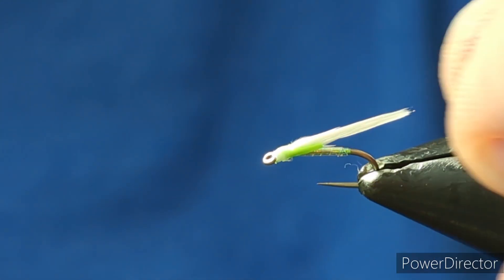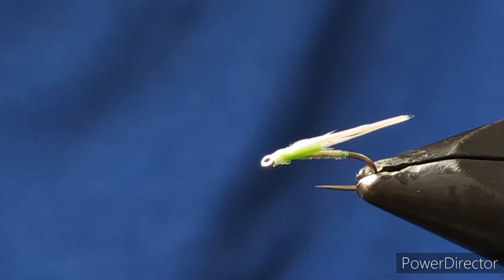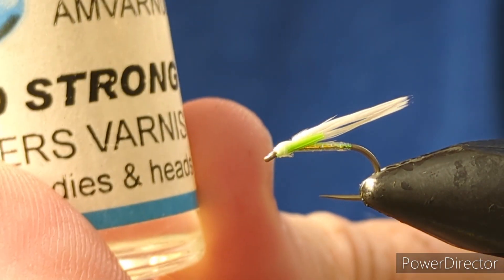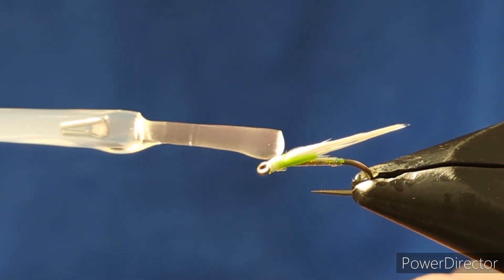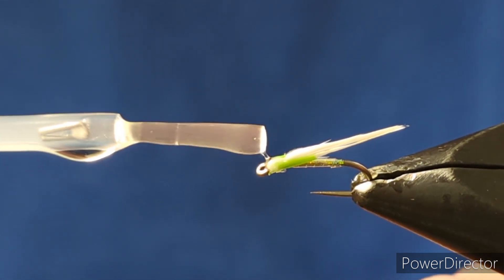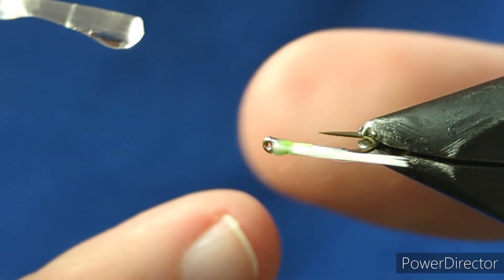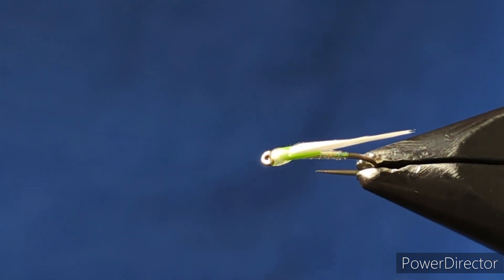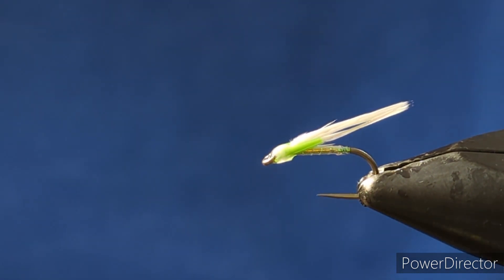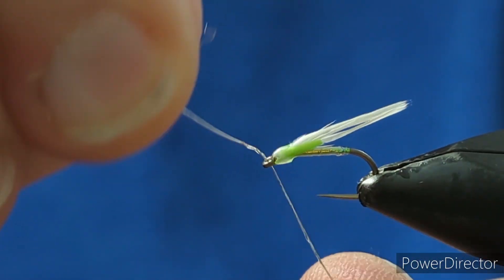It can be the difference on days between throwing everything at them, then throwing a cormorant in and having fish come up and reach for it as soon as it hits the water. The last piece is clear head cement - just come in and a wee touch of varnish around that head just to seal it in. Then a wee bit of wire just to make sure the eye is clean.